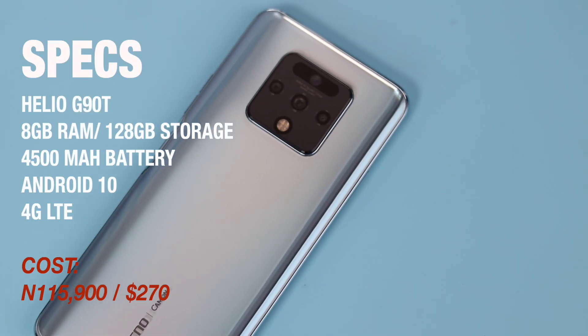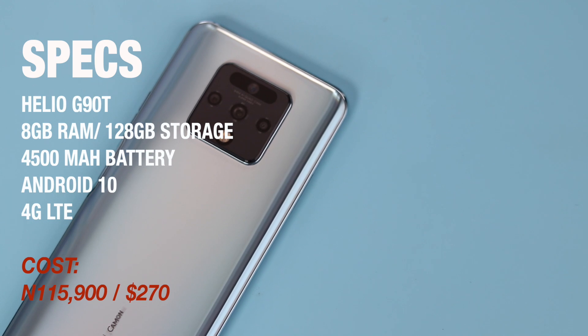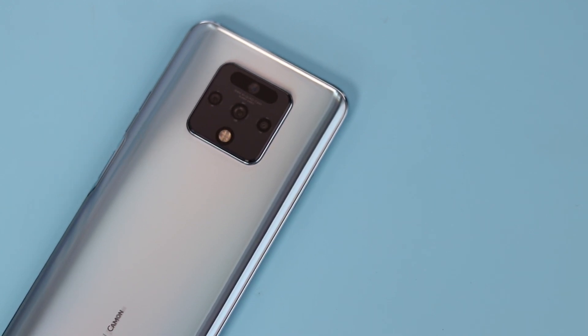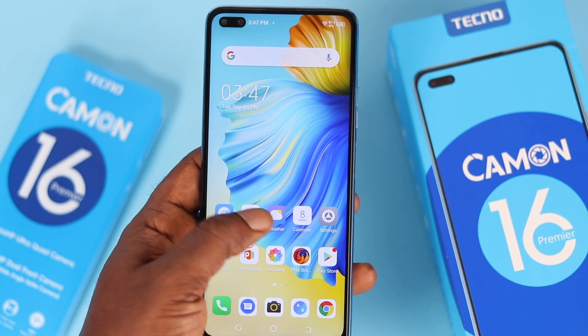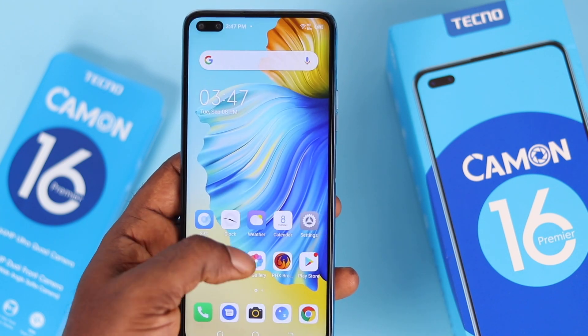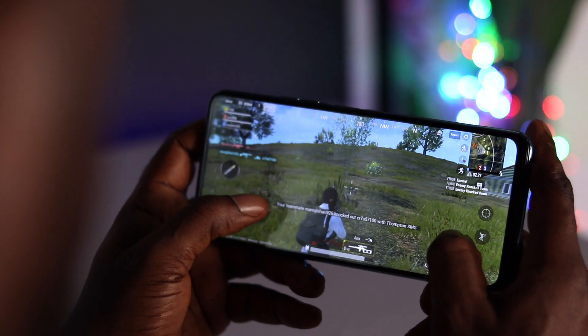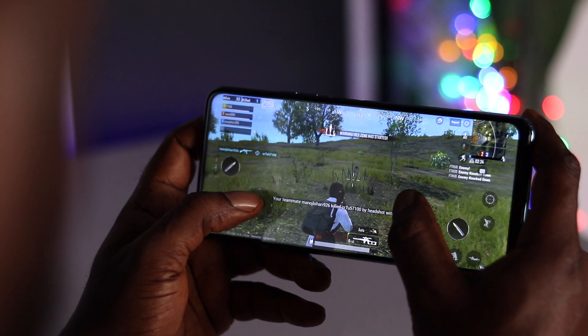Moving on to the processor — we've got a MediaTek Helio G90T CPU paired with 8 gigabytes of RAM and 128 gigabytes of internal storage. This device is fast — so far I haven't experienced any lag. Gaming on this device is fine, and I am very impressed with the performance so far.